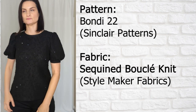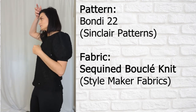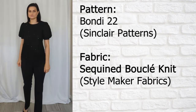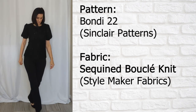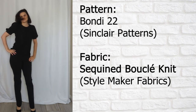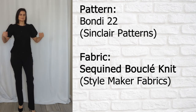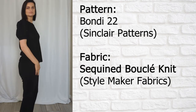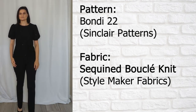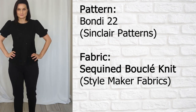Last but not least is the Bondi pattern from Sinclair. This was just re-released with an add-on sleeve pack — what you see here is the short puffy sleeve with a band. I made this as part of the pattern testing and I love it. It's in a sequin boucle fabric. They've got many different sleeve options, and I'm wearing this with a pair of slacks and some black suede pumps. You can do just so much with this pattern — I'm going to be making many more tops in different variations.